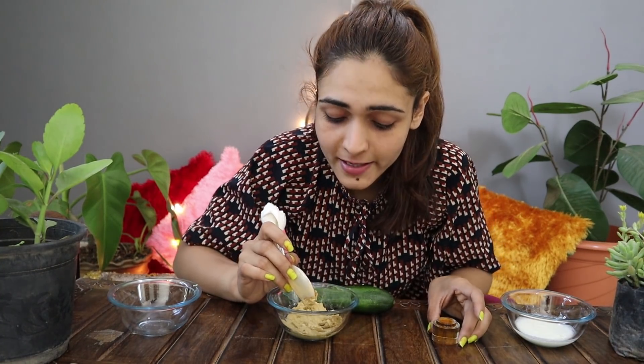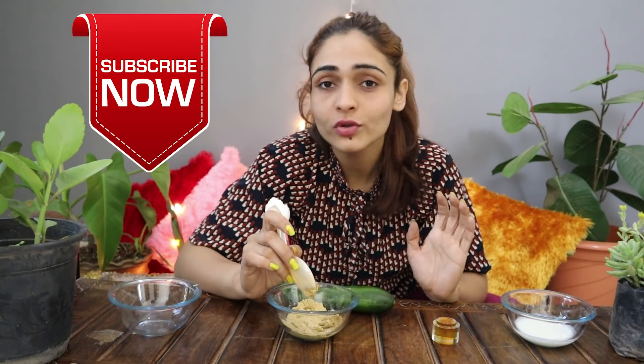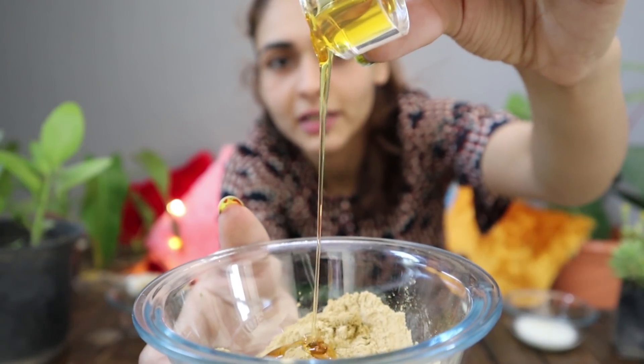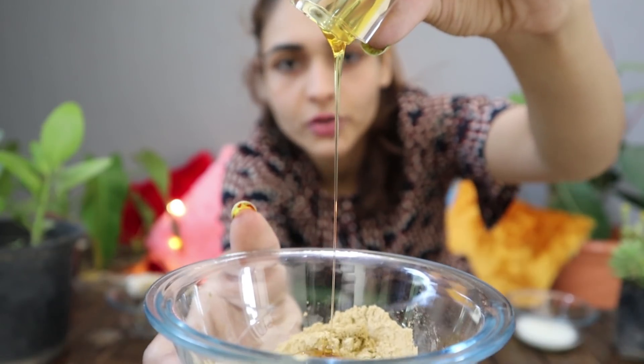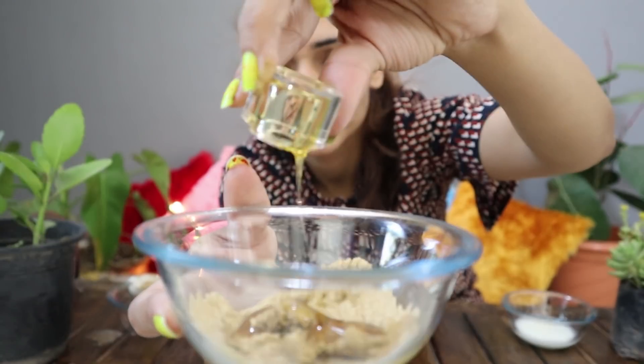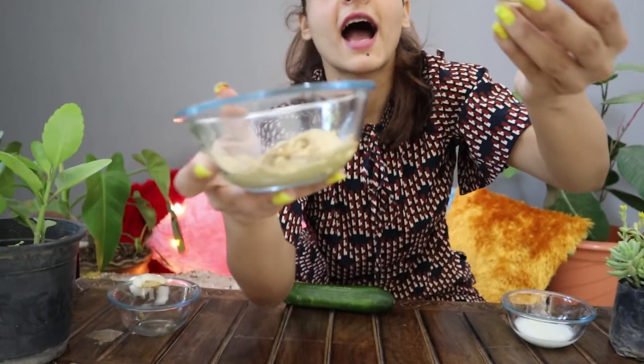Now you can see that my skin is very dull and the tanning is not so much, but when I do get tanning, this is what I do. I am putting the mixture together. We have mixed it. You have to focus on getting the right consistency — keep mixing. If it is too soft or too strong, adjust accordingly.